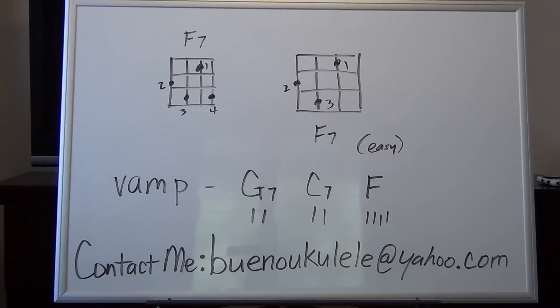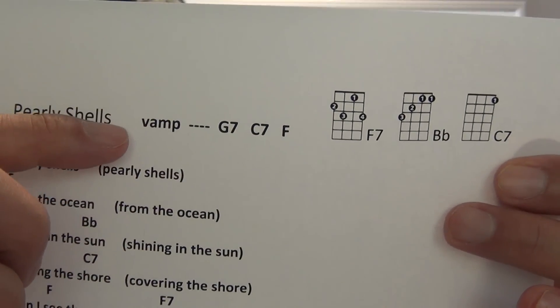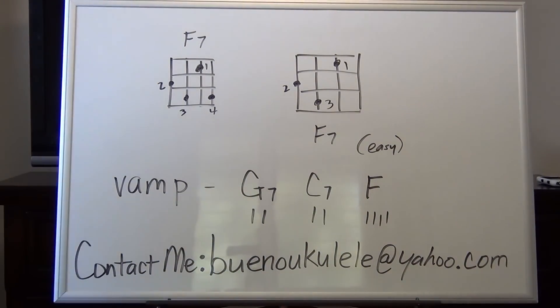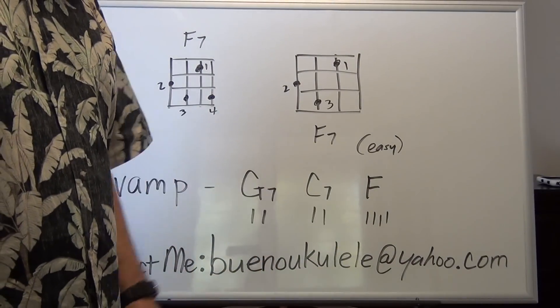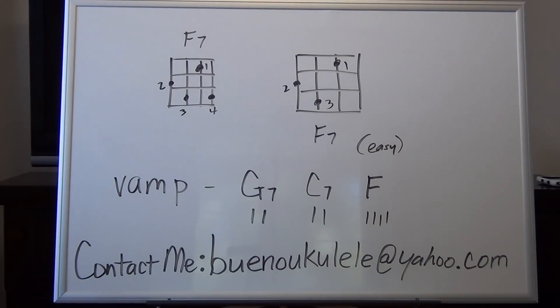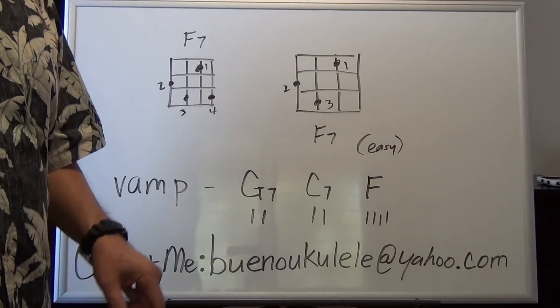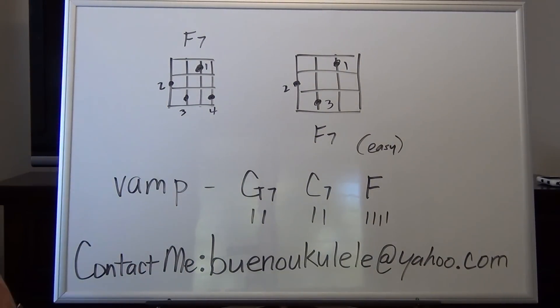Okay, if you're ready, we're moving on. As you see at the top of the song, it says Vamp: G7, C7, F. What you're going to do is play two strums for G7, two strums for C7, and four strums for F. If I'm going too fast, you can always back up the tutorial. Most important of all, you need to know these chords before you start to move on. If you don't, you need to back up and review the tutorials that cover these chords.